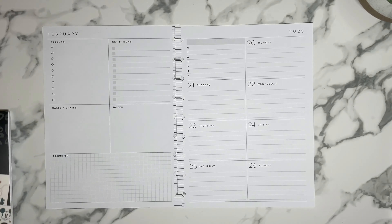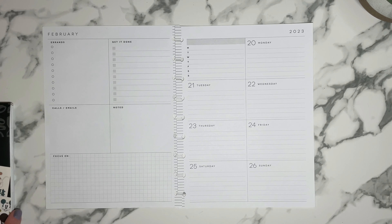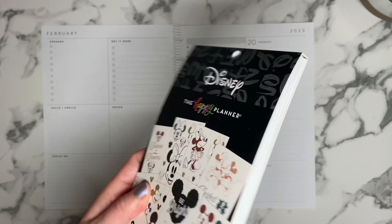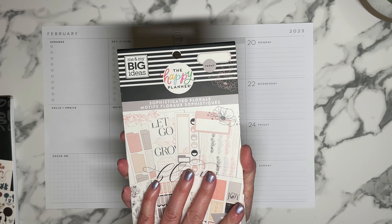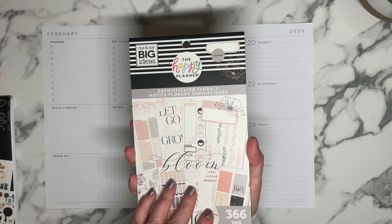So I'm going to use that, and then this book has no boxes. So I've decided to try to go with this book which is the Sophisticated Florals book because they also have muted colors. It's a little bit different of a muted color palette but they kind of work well together.